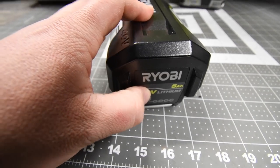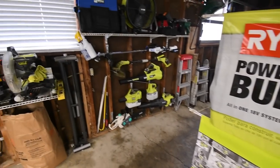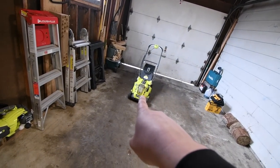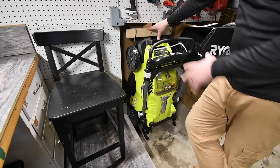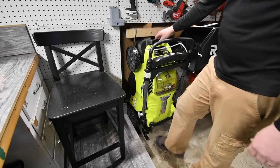The battery took a while to charge but it is now full. I also put up a new banner and reorganized my lawn care storage area. This is going to be my storage setup during winter, but during summer the mower will be on the floor ready to go.